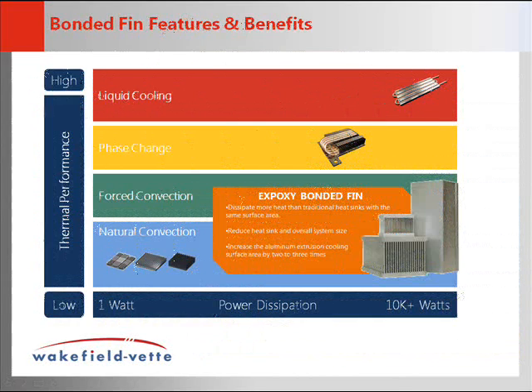Bonded Fins are a good high power solution for either natural or forced convection. Key features and benefits of utilizing Bonded Fin Heatsinks over other solutions include the following: first and foremost, Bonded Fin Heatsinks dissipate more heat than traditional heat sinks with the same footprint.